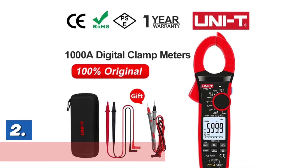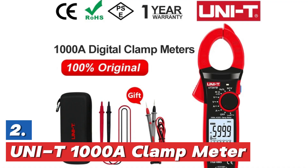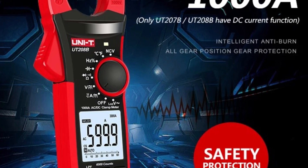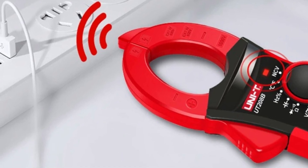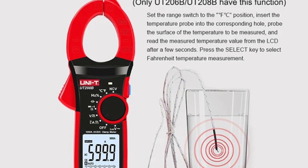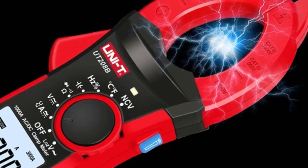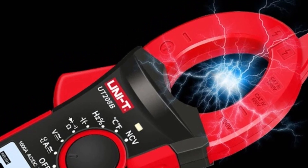Number 2 in our list, the UNIT-1000A Clamp Meter. The UNIT-1000A True RMS Digital Clamp Meter is a versatile tool designed for accurate measurements. It supports both 1,000-volt AC and DC voltage measurements, and also functions as a powerful ammeter capable of measuring up to 1,000 amperes. This device is ideal for testing inrush current and includes a low-pass filter for enhanced accuracy in AC voltage tests. The UNIT-1000A is available in multiple models, including the UT-206B, UT-207B, and UT-208B, each providing reliable performance for various electrical applications.